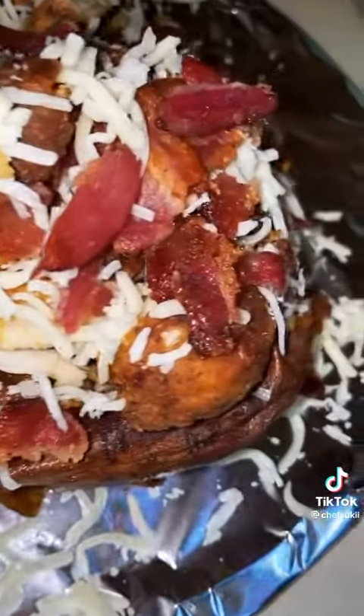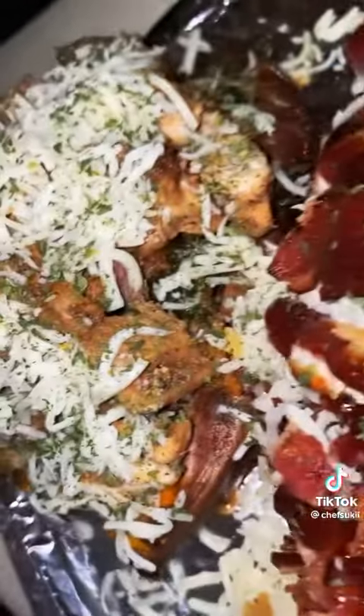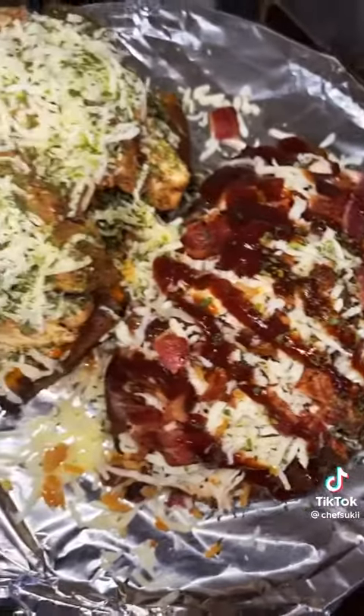I added mozzarella cheese and bacon to the barbecue one, and just mozzarella cheese to the other one. I drizzled the barbecue one with barbecue sauce, and the other one with a little bit of dry parsley because it made it look cute. I popped those into the oven for about five minutes.